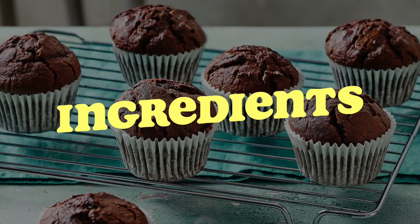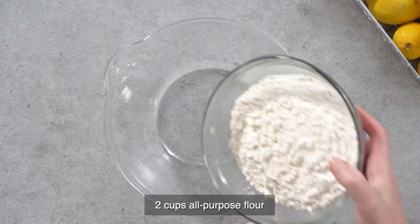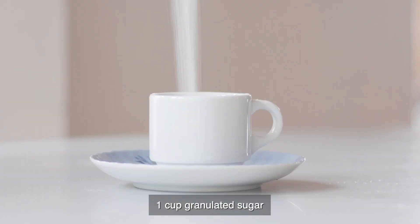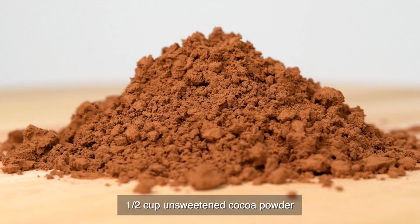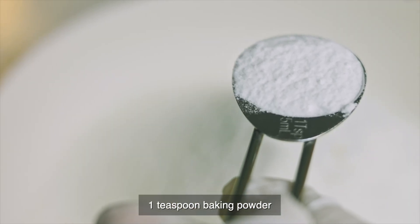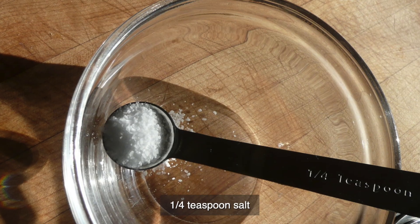To make a batch of vegan chocolate muffins, gather the following ingredients: 2 cups all-purpose flour, 1 cup granulated sugar, 1/2 cup unsweetened cocoa powder, 1 teaspoon baking powder, 1/2 teaspoon baking soda, and 1/4 teaspoon salt.